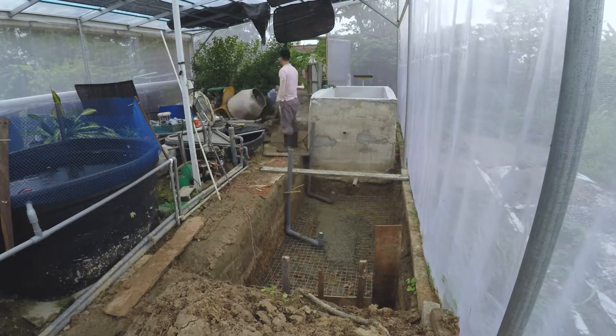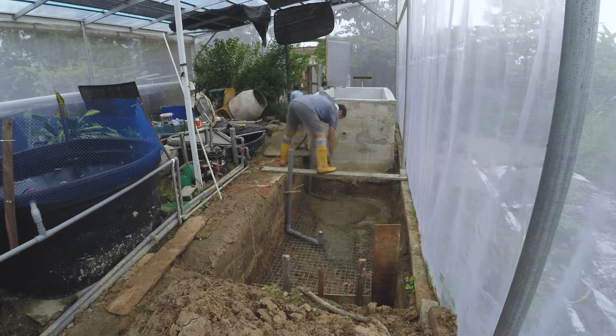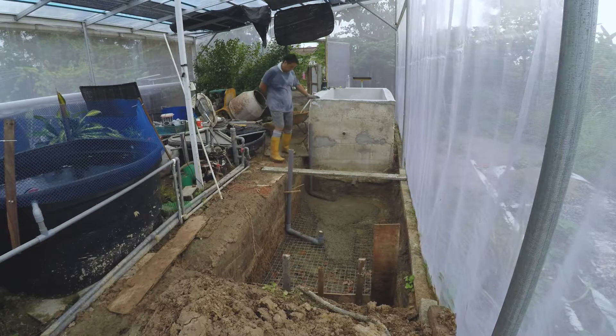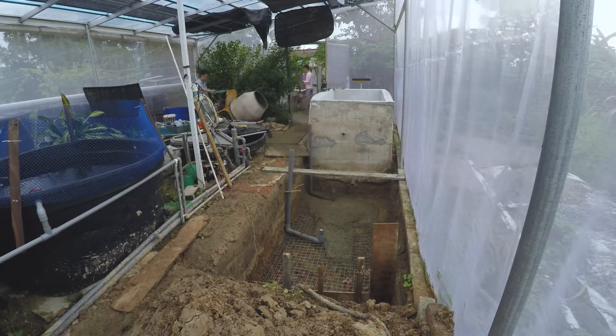During the pour we also faced some issues with the mixer — on and off the mixer would stop and not want to work. This was also the main reason why the pouring of concrete took a lot of time.